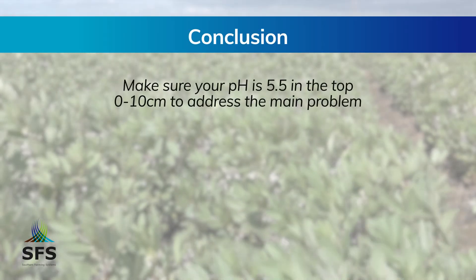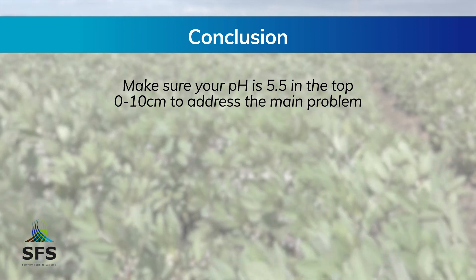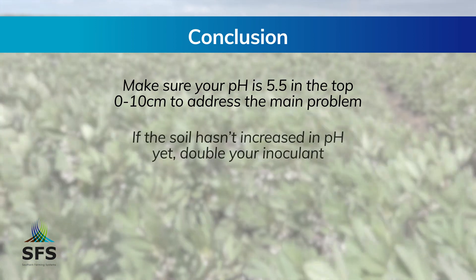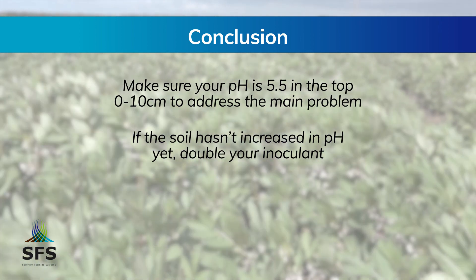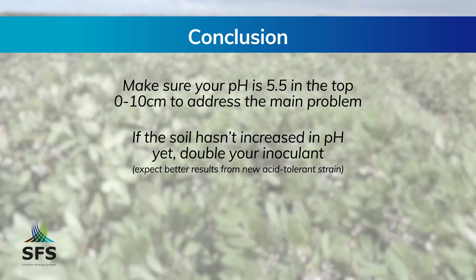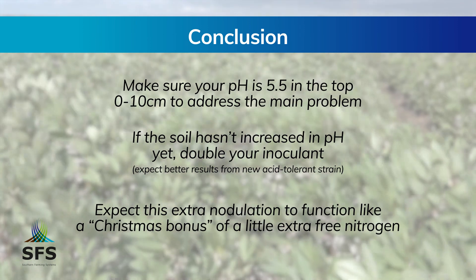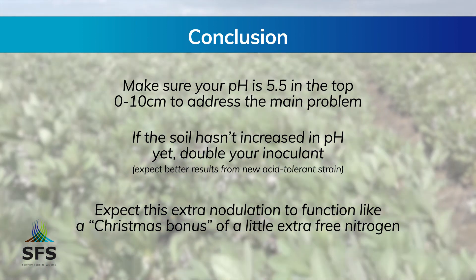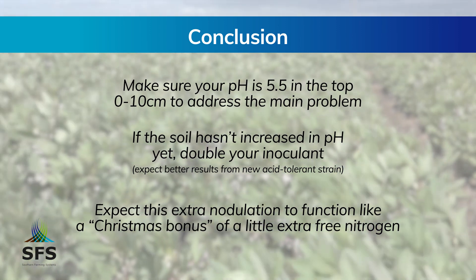To sum that all up: first, lime your pH up to 5.5 calcium chloride to take care of the main issue. Then if you still have an issue with your soil pH, you can increase your nodulation by doubling the inoculant rate, or you can expect better results from the new acid-tolerant rhizobia. And finally, treat that extra nodulation like a Christmas bonus — something nice at the end of the year, but not something you build your whole budget around.